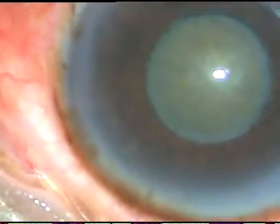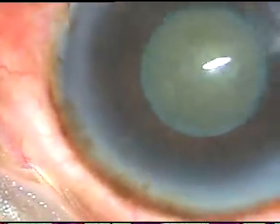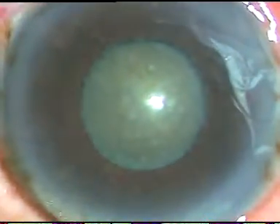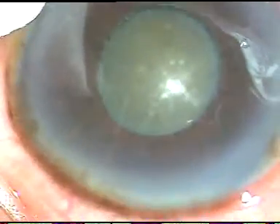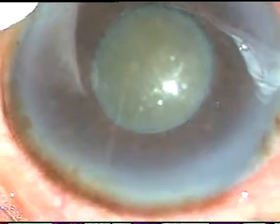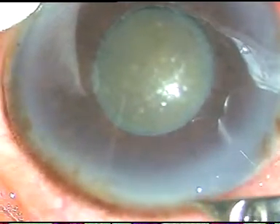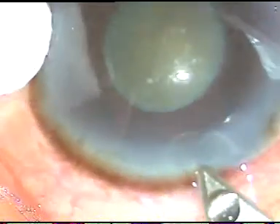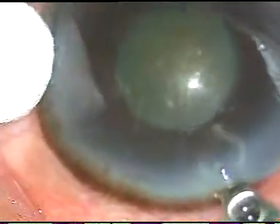Dear colleagues, this is a very interesting and quite challenging case. We can see this is a hard cataract with small pupil and there is white flaky material along the border of the pupil. So this patient has pseudo exfoliation. We have started the case. Let us watch the surgical steps.